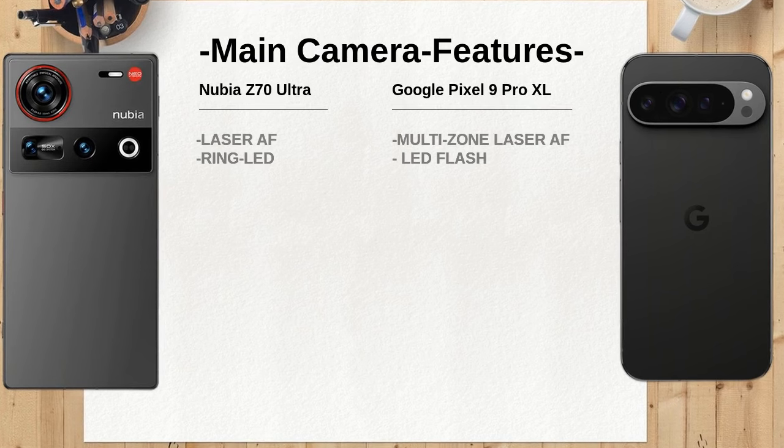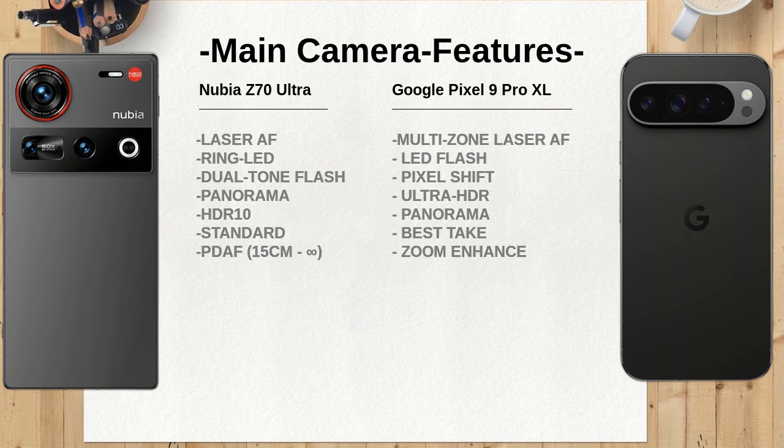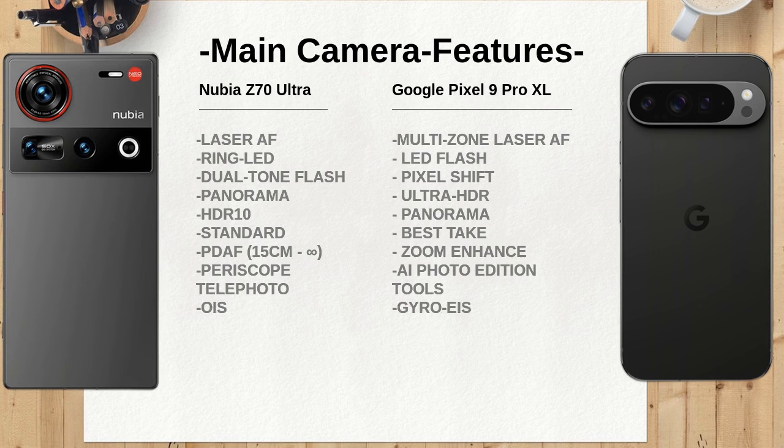The Nubia Z70 Ultra features a resolution of 1216 x 2688 pixels, while the Google Pixel 9 Pro XL offers a higher resolution of 1344 x 2992 pixels. This difference means the Pixel could deliver crisper visuals and more detail, enhancing the overall user experience.